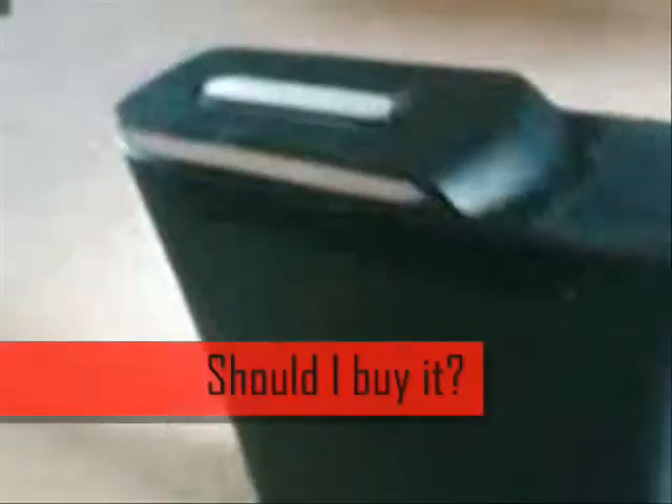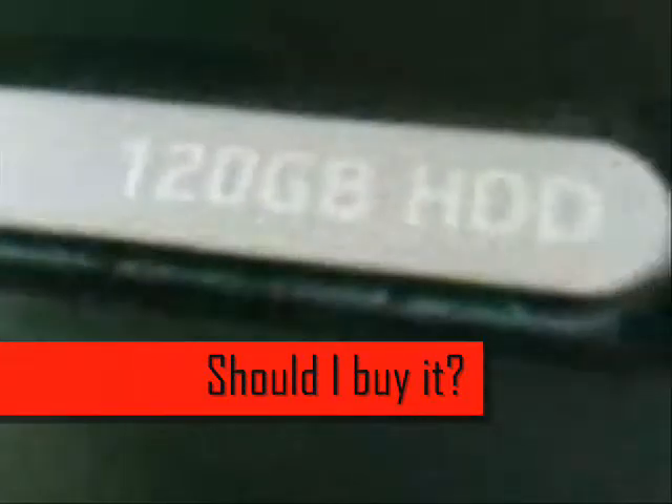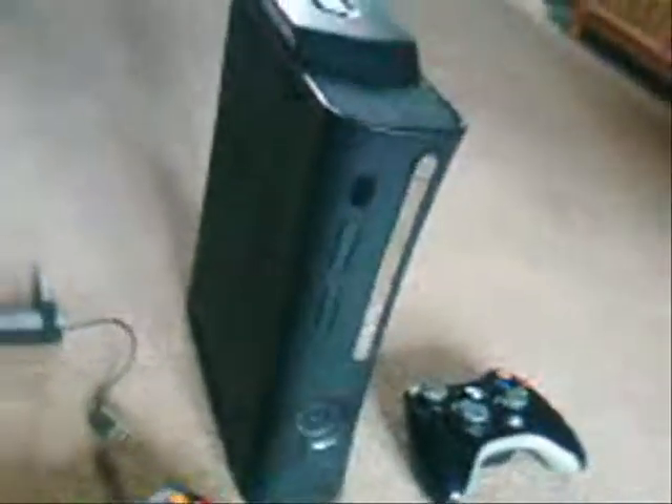As a conclusion: if you have a Premium, there's no point in getting the Elite. But if you have an older console and want to upgrade, you can spend just a little bit more money to get a new color and a bigger hard drive. However, if you don't spend much on an adapter and just want a cheap console, I'd recommend getting the PS3 — overall it comes out cheaper with built-in Wi-Fi.